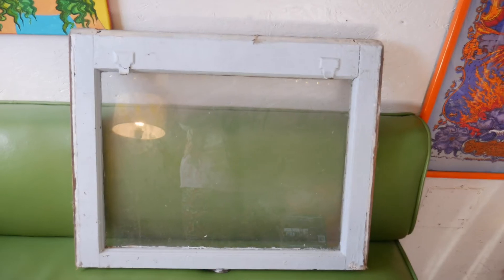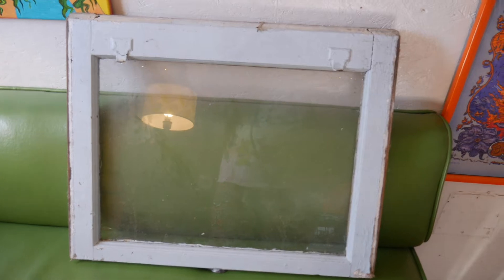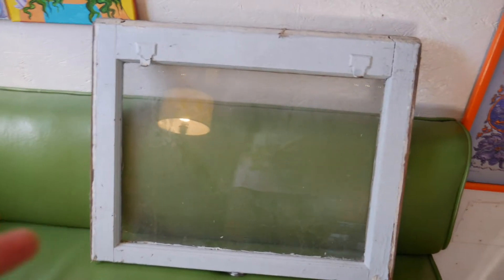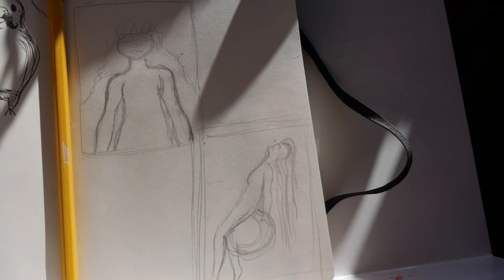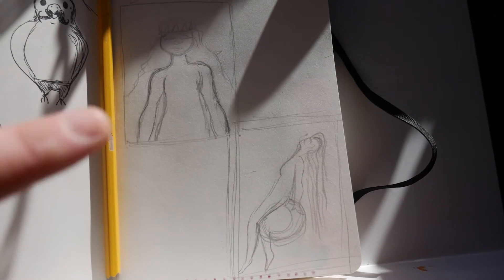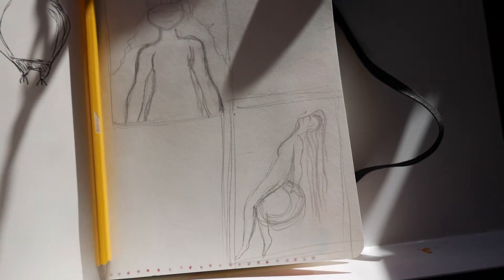Welcome back to another studio vlog. The holidays are coming so I'm gonna start making presents. The first thing I'm gonna make is something for my mom, made out of this old window. She showed me pictures at an art gallery of paintings on old glass windows, so I'm gonna paint on it. I'm gonna do someone sitting on the moon because she likes goddess-type things and the moon's cool.